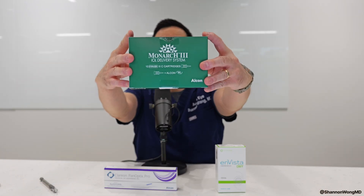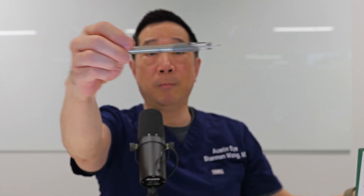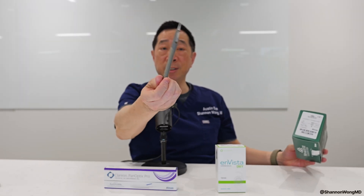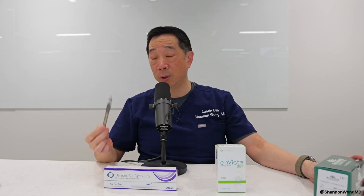If you're an ophthalmologist in the United States and you use the Monarch 3 cartridge with the Monarch 4 insertion system, you know that this system works very well. It's very safe and very efficient and simple in design.